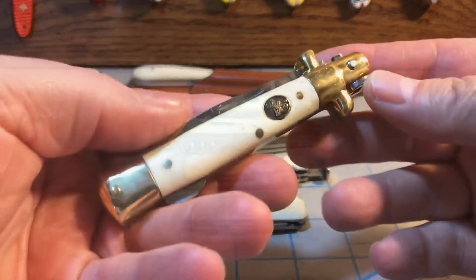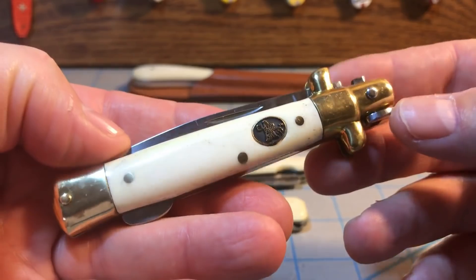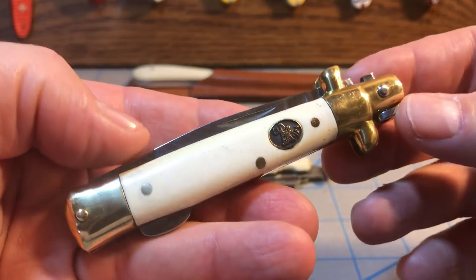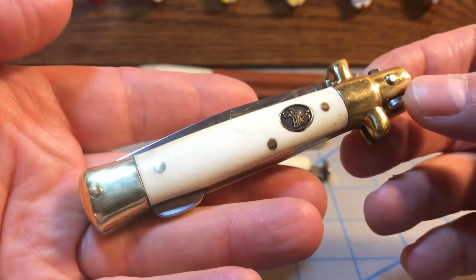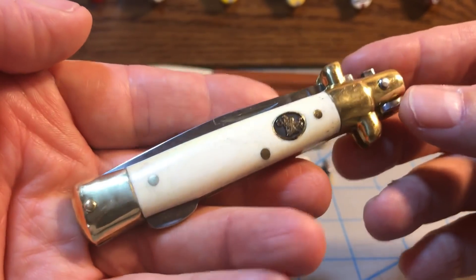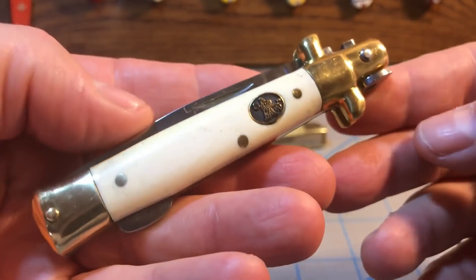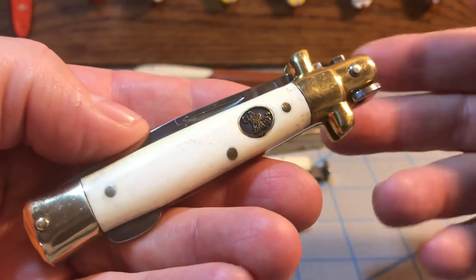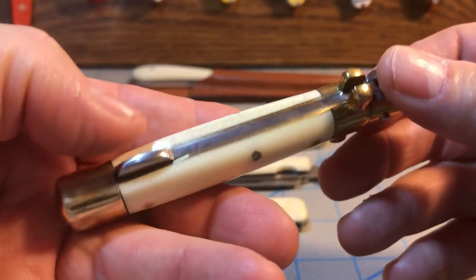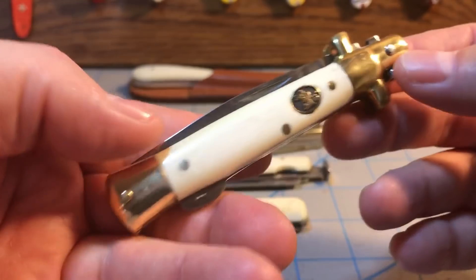We're going to start here with this stiletto by Steel Warrior, a Jim Frost company. I was not expecting much from it because, after all, it is a Jim Frost company, and I have bought knives from Frost before that have been truly disappointing. But this is one of those exception knives. This is a seven-inch stiletto — four inches closed with a three-inch blade — and all in all, Frost did a pretty decent job, at least on this knife. Who knows about the quality control? Yours might absolutely suck.